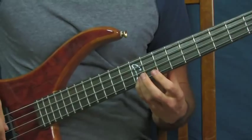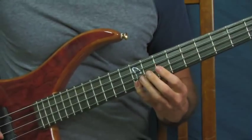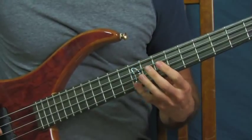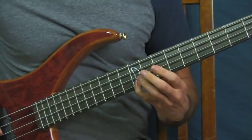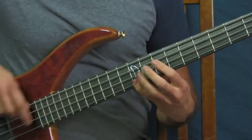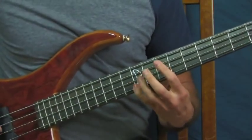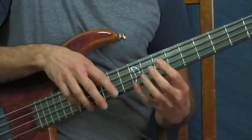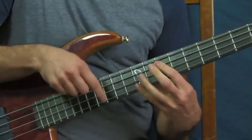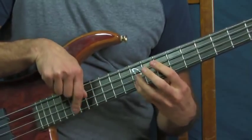That note is the 12th fret A - a G note on the G string. Now what you're going to do is a rake: you're going to go across the notes in this G chord. You're going to hit the 12th fret of the G, 12th fret of the D, and 12th fret of the A, and you rake your finger across the strings - it sounds really neat. Play the notes with your fingers and rake up over them, just like an arpeggio.